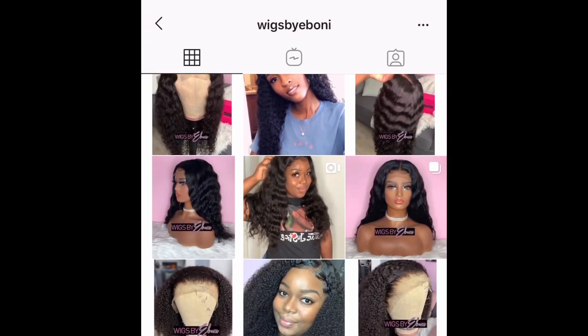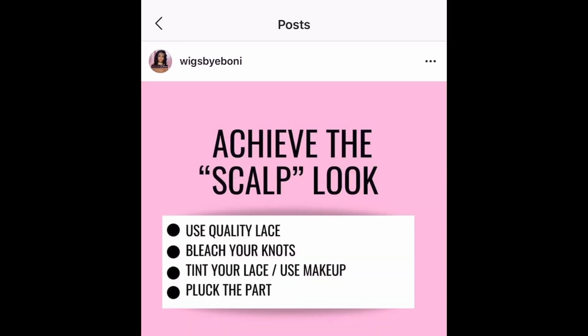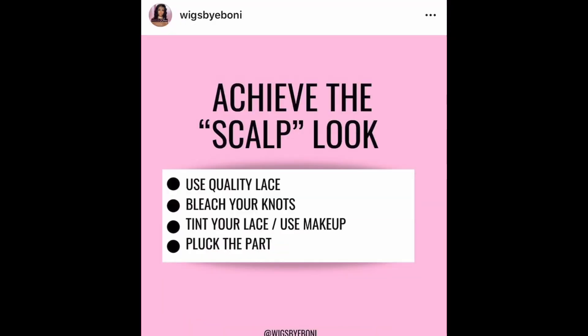All of my advice and tips about wigs are on my Instagram page, Wigs by Ebony. Today we're achieving the scalp look, and these are the four major things I look for and do to make the lace look like scalp.